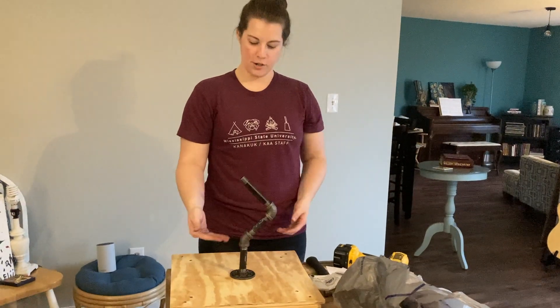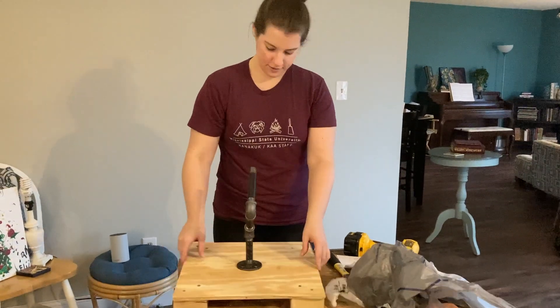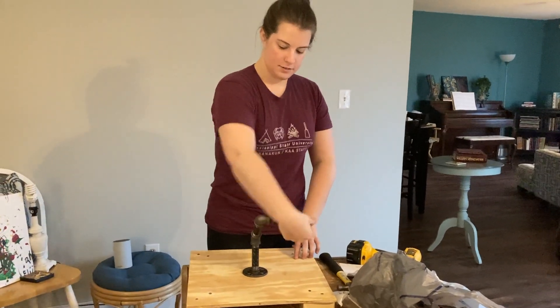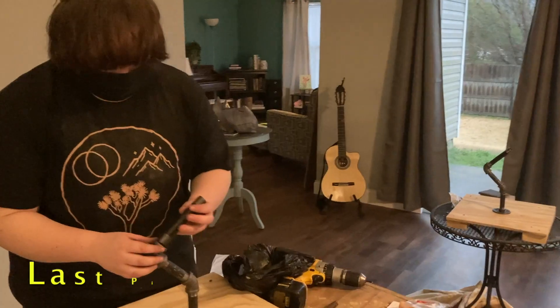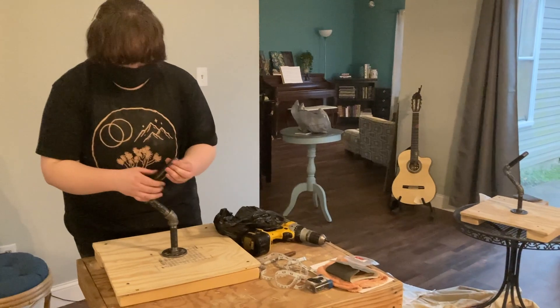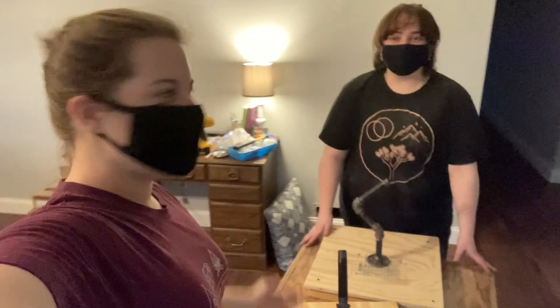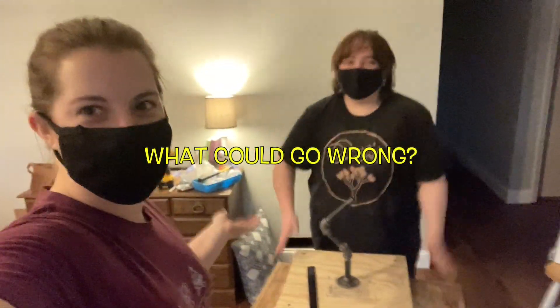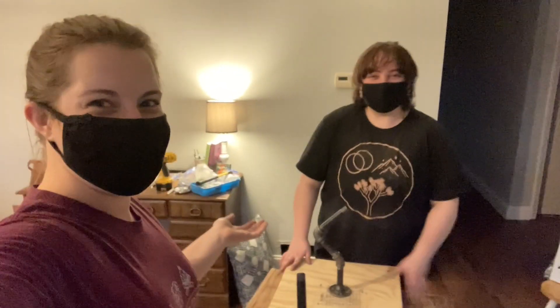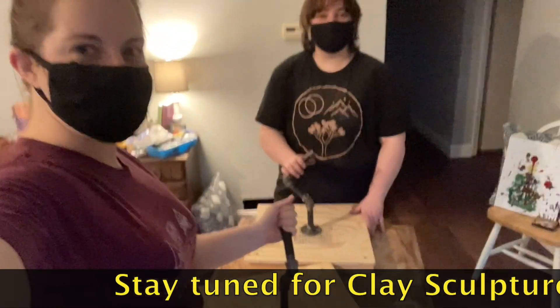Clay is going to go on there. Here's the sternum. Here's the chin. We have made armatures and they're sturdy. Fun day. Did anything go wrong? Not anything. What could go wrong? Nothing. We're professional. Stay tuned for clay sculptures. Woo.